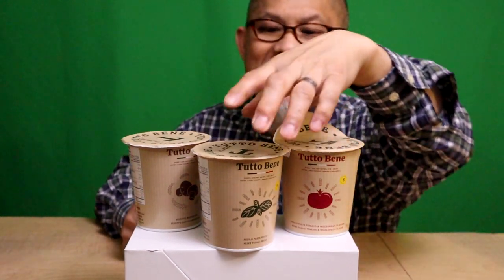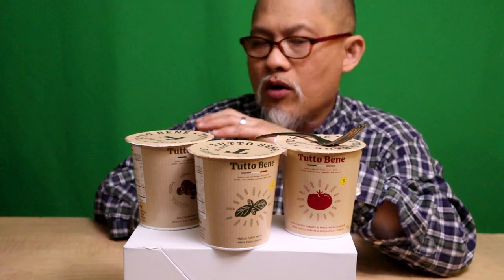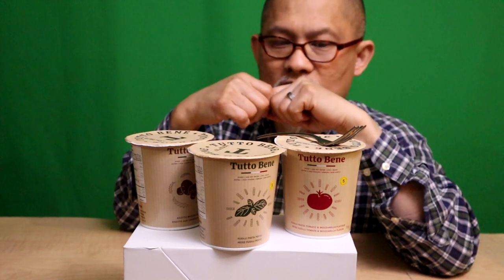Tutto Bene — love the name, love the concept. They've got fine dining in a cup. These were fairly inexpensive — about a dollar seventy-five a piece, so definitely twice as expensive as Mr. Noodle in a cup at 99 cents, but hopefully the flavor will be better. So once again: pasta with mozzarella tomato, the mushroom risotto, and the pesto. I'm keeping that last because I don't really like pesto.